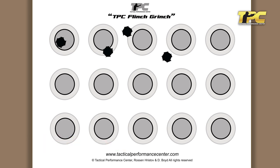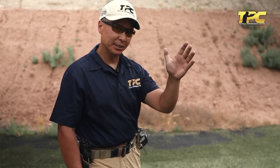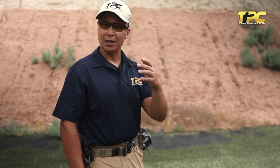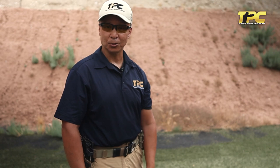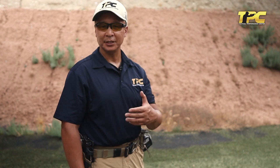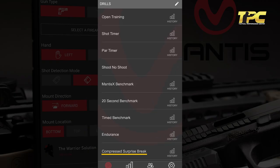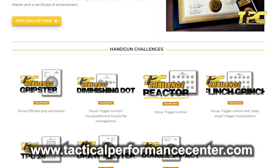If you break the line of the ghost circle, that adds a quarter second to your time. If you miss completely, that adds 2.5 seconds. You do that for a series of five repetitions, then add up your scores, divide by five, and you get a single score. One really neat feature that the Mantis has — if you look at your menu of drills — is the Compressed Surprise Break. It will give you a start tone and measure your reaction time to that tone.